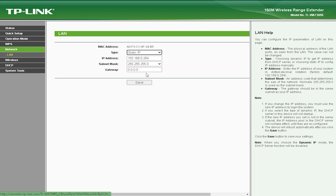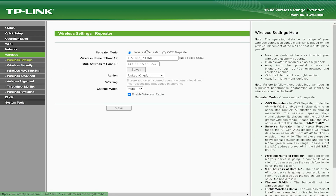The TLWA-730V 150Mbps Wireless Range Extender is an affordable device that is priced at around $30. It is a great choice for users who need to extend their Wi-Fi coverage but don't want to spend a lot of money.